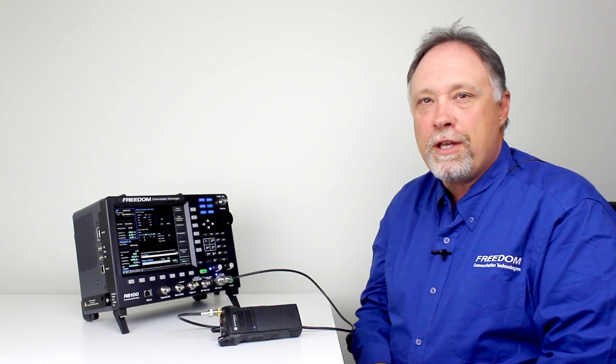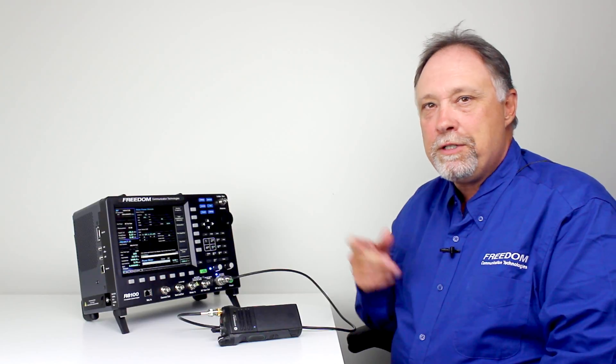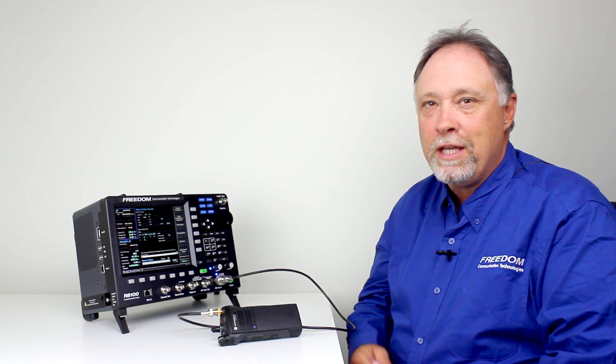Hi, my name is Doyle Wolford and I'm a sales engineer with Freedom Communication Technologies. I'm here today to demonstrate the R80-100 service monitor, and today we're going to talk about testing a P25 radio in digital mode.